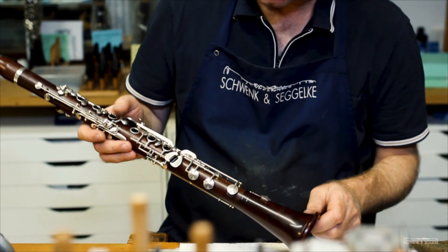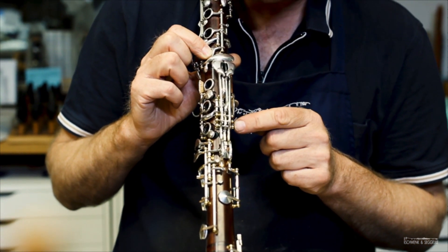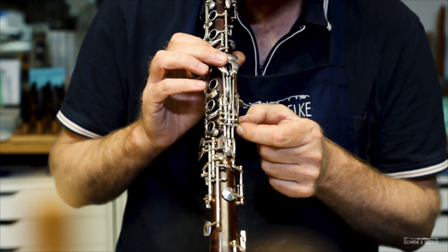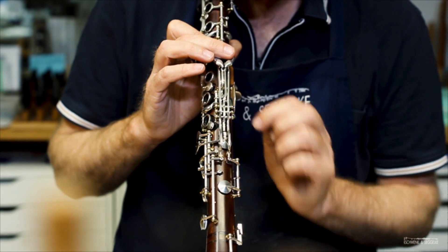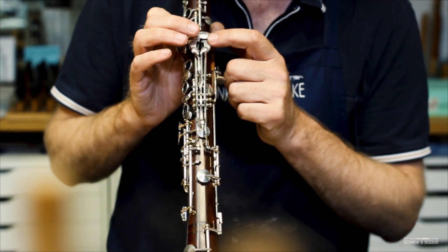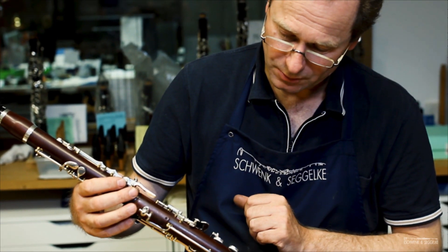We have five adjusting screws around the lower part of the instrument. This construction is also typical for the Schwenk and Segelke clarinets because we have the B and C natural on two separate axes. They are not connected directly from lever to cup of the tone hole, but it's indirect so you can open the tone hole apart from the lever.